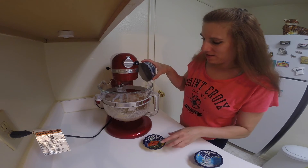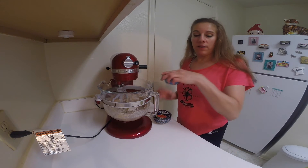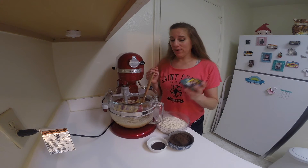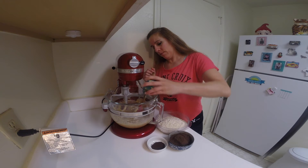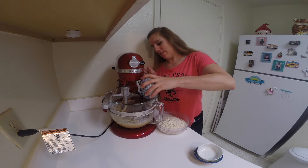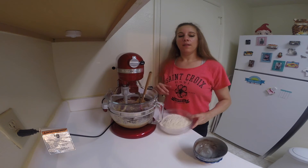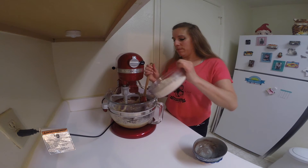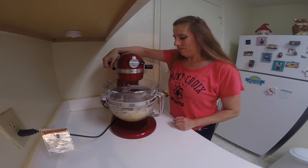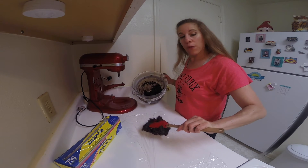Add in the eggs, vanilla, and salt. Then we're going to add in the rest of the dry ingredients: the baking powder, the espresso powder, cocoa powder, and the whole wheat pastry flour. Beat this together again until it's well combined. Then I'm going to wrap the dough in some plastic wrap and refrigerate it for about an hour for it to firm up.